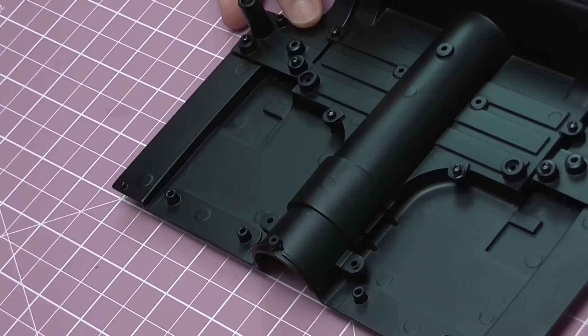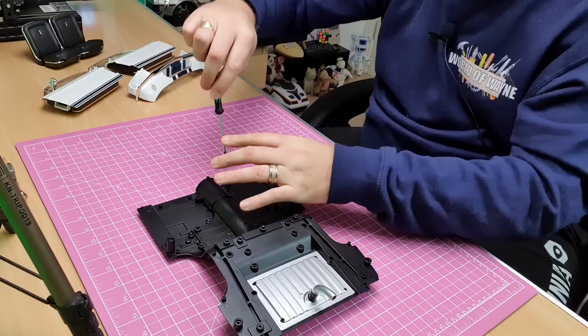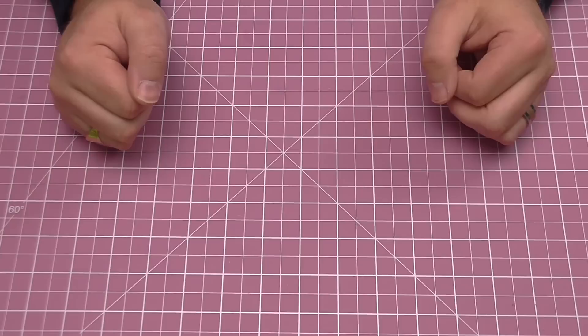The last two screws are just going to be going into here and here. A bit of oil around there, a bit on that side, and we get these last two screws in. When completed it should look just like that. We can put that to one side because in the next stage, stage 17, we're going to be working on the lower rear axle.